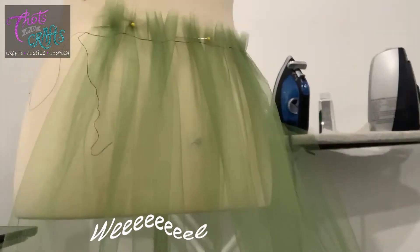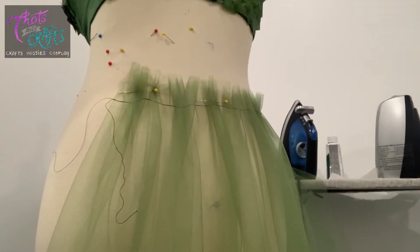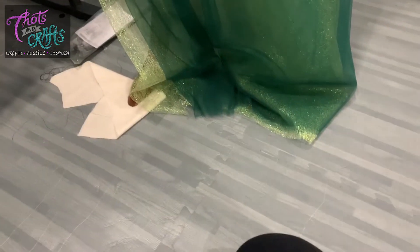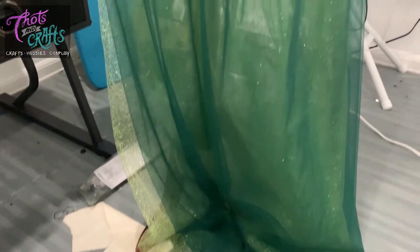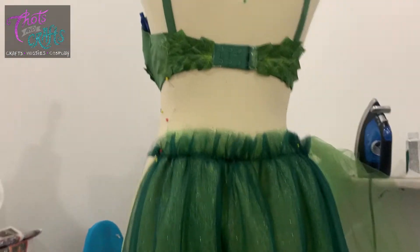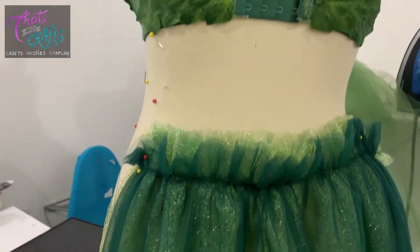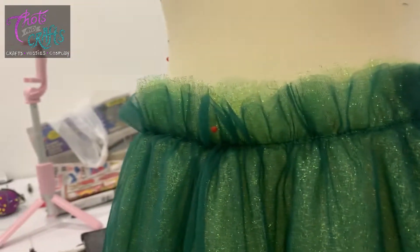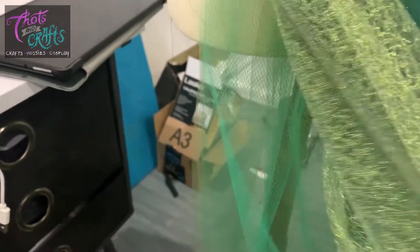I'm using black thread because it won't be seen and it'll be easier for me to see what I'm doing versus trying to match it — so there's really no need for it to be green. Over here is the first layer I did, a softer tulle, and you can see that I've gathered it. Here is the skirt portion with just a couple of layers and it's already getting kind of bulky for the waistband, so I ended up cutting down some of that just so I could fit it under the waistband.